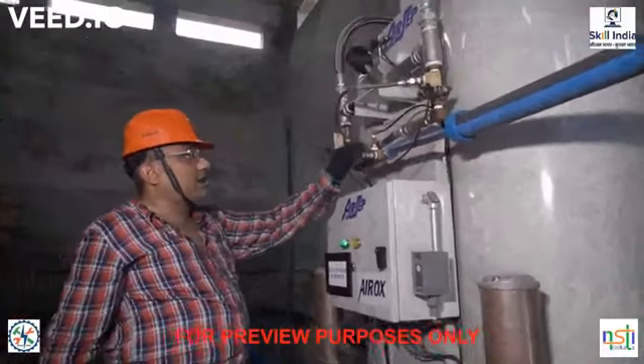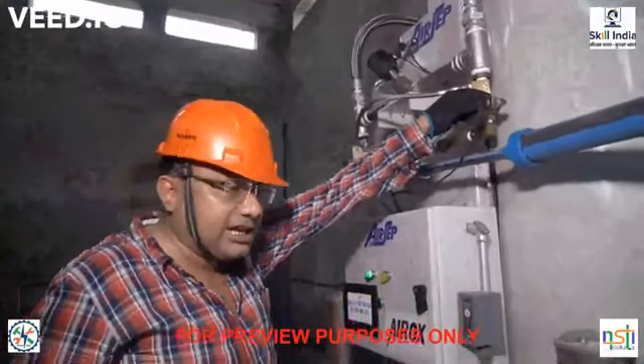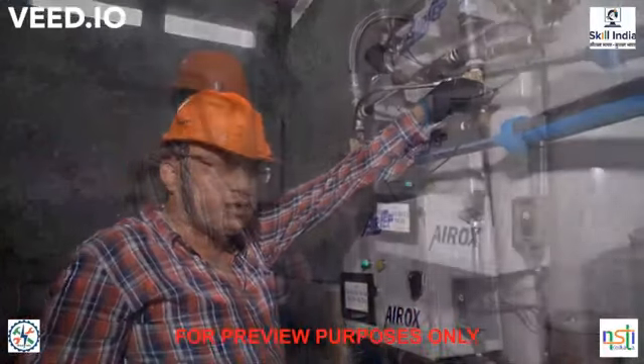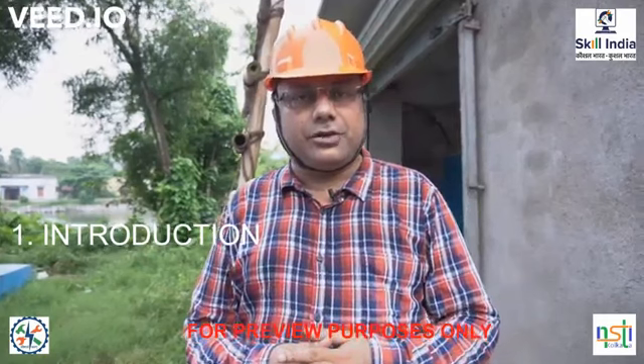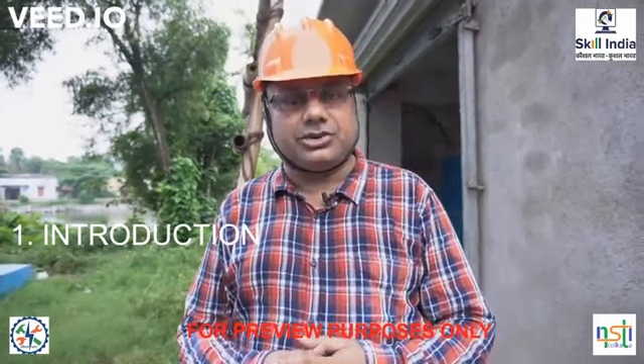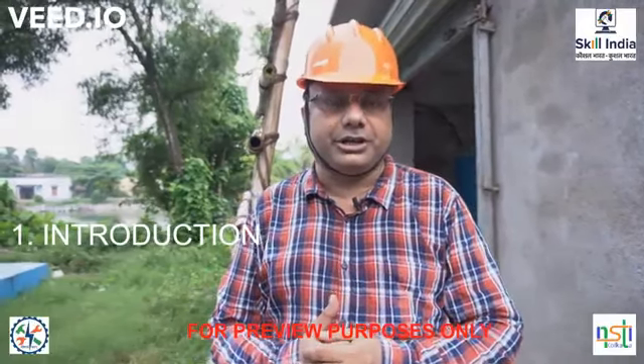These are pressure transmitters with 4–20 mA output. Good morning to all of you. This is Didwan Lohajda from the National Skill Training Institute, under the Ministry of Skill Development and Entrepreneurship, Government of India.